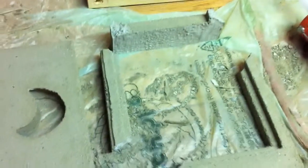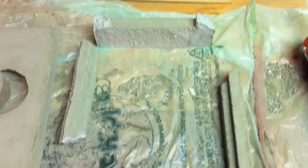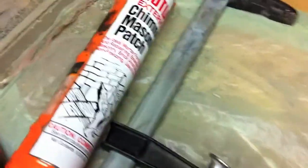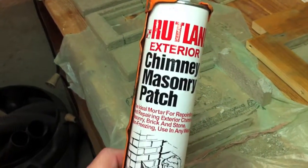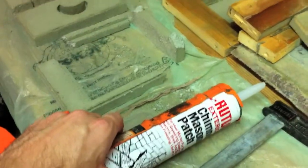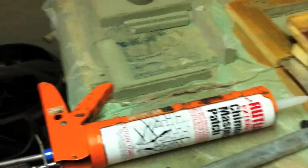I have everything demolded finally. I've got a couple broken pieces here I'm going to attempt to repair — this window and this window. I'm going to do this one first and see how it comes out. This is what I'm using: Rutland exterior chimney masonry patch. This cleans up with turpentine. We'll see how this goes.